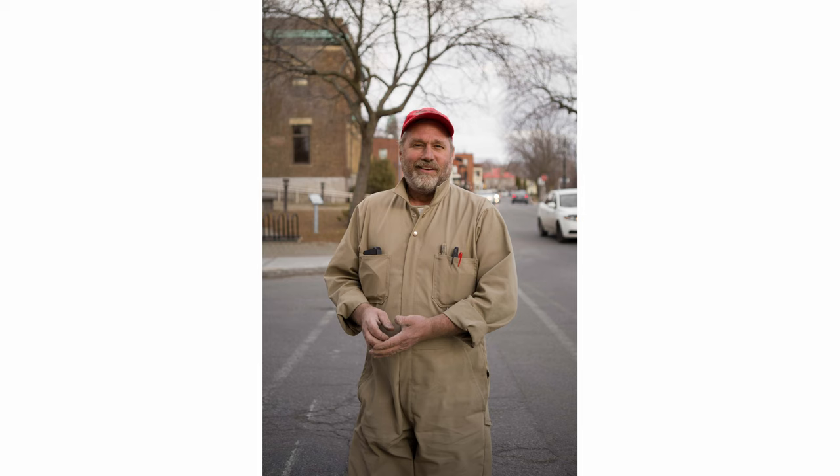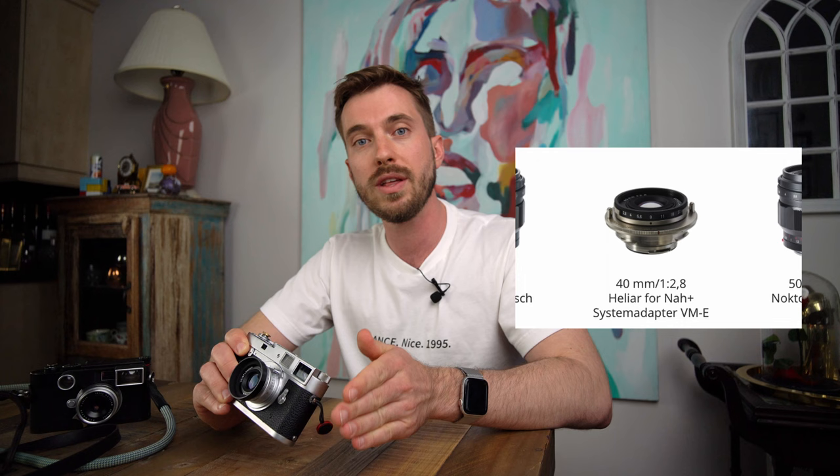Before we begin, I'd like to thank Camptek for supplying the lens. I went there the other day to pick up some film and I saw this and the black paint version sitting on their counter. They had just gotten them that afternoon. I really wanted to try this lens because it had glowing reviews.